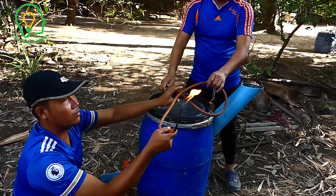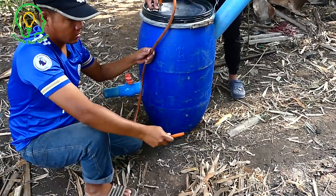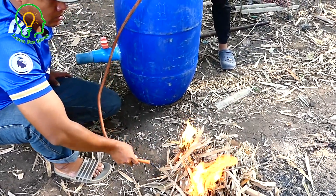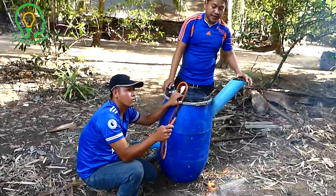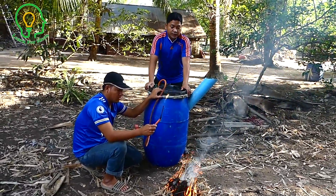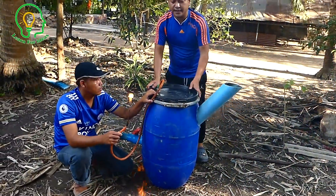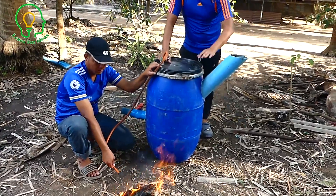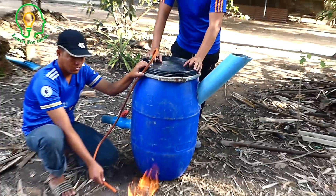For every day you just refill the dung by this way, and make sure you mix the cow dung with water. Just about five liters every day by this way and you have free gas every day. You can use it for your house.